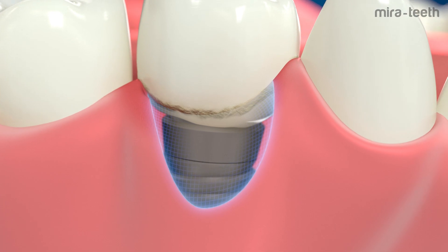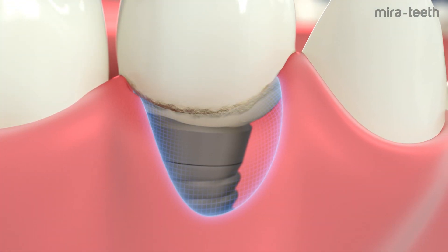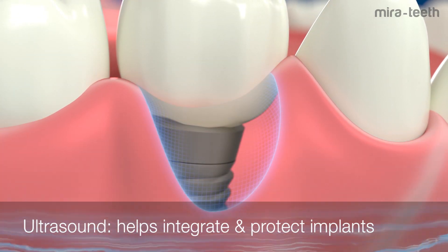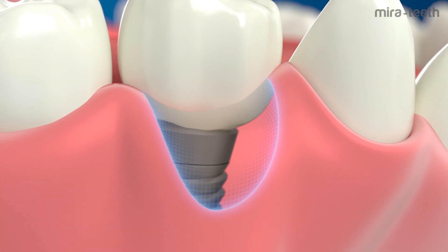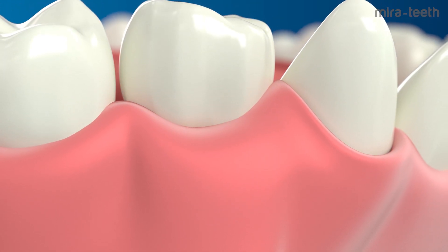Implants are particularly at risk. Normal teeth cleaning is not enough. Only ultrasound is able to attack and destroy bacteria inside the gum pockets, protecting your teeth and implants over the long term.